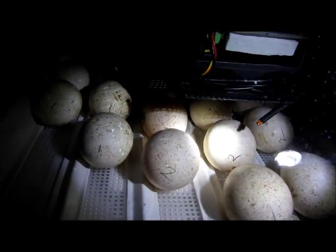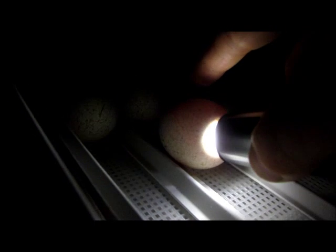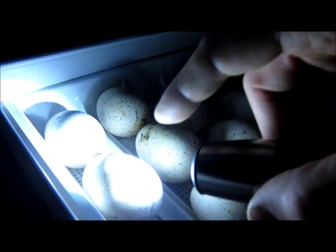Let's take the lid off this and see how the turkeys are doing. We'll start with the ones that are about a week old. You can see some nice veins forming. Now these turkeys will take about 28 days. You can see some movement — a little bit of movement in there. Look at that guy go! Again, he's saying, turn off that bright light. We've got some veins and a little bit of movement — coming right along.